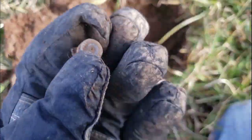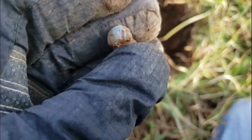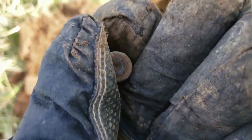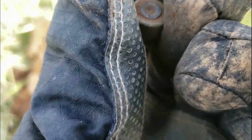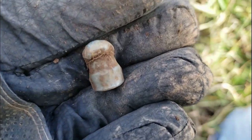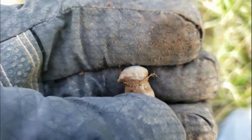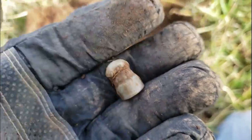My next target is some sort of projectile — it's heavy, kind of reminds me of a slug or some kind of projectile. This end looks a little strange to me. I don't know why it looks like that, but the other end looks sort of like a slug that was fired. All right, let's keep rolling.